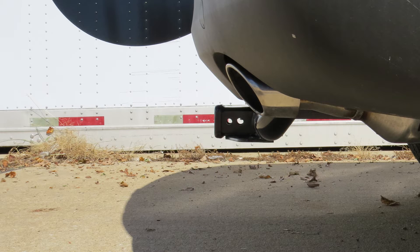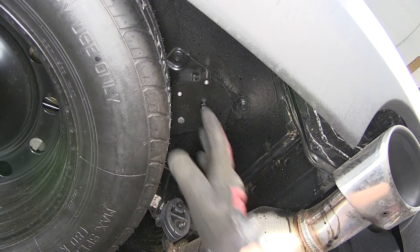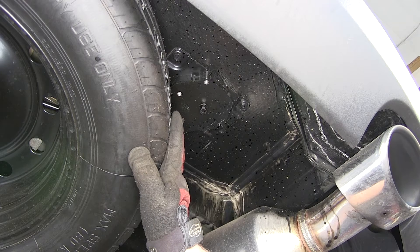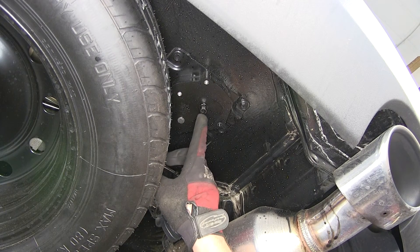We'll now go ahead with the installation. The first step is lowering and removing the spare tire. There are two ways to do this: the conventional method is inside the rear cargo area using the spare tire tools, or we can also access it at the bottom of the spare tire crank.